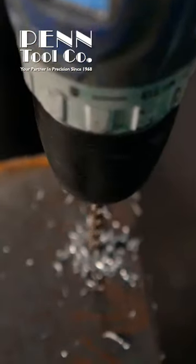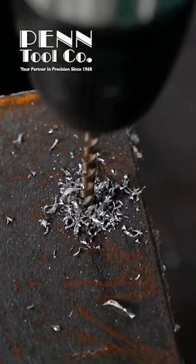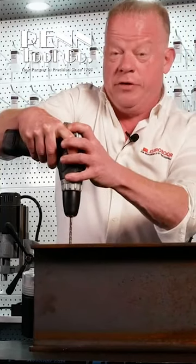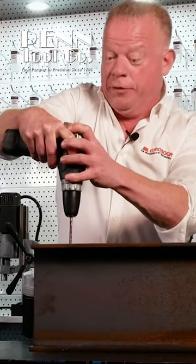As you can see, I don't need to use a lot of power. You can see the chips coming out very nice. And even with this cheap machine, it's very easy to make a hole in steel.